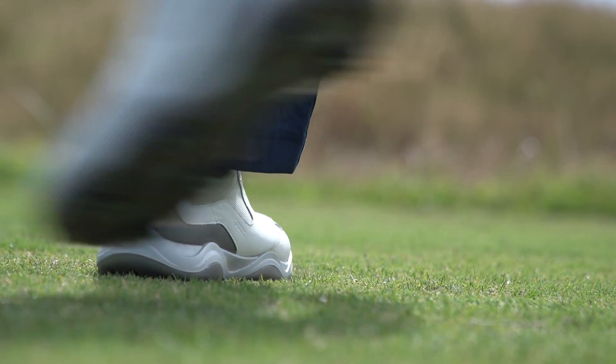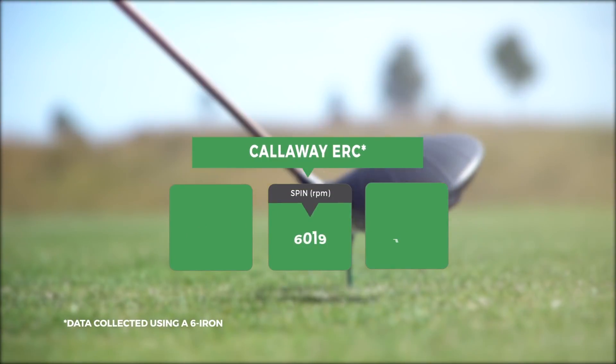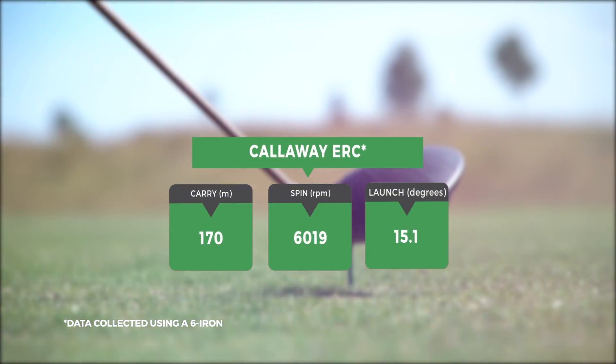Ironically, I hit a better shot too. It's probably the placebo, but either way I'll take it. To be honest, these numbers blew me away a bit - very long and great spin.